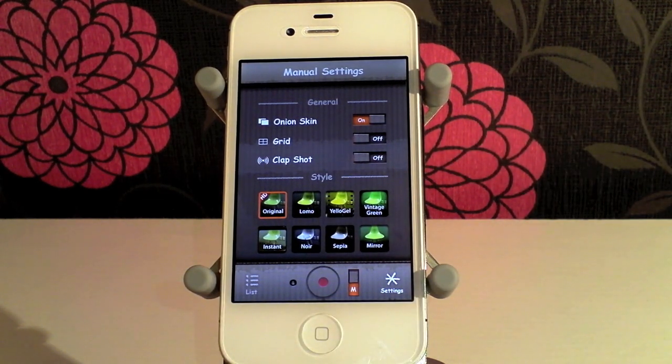There are also loads of different styles that you can apply. You've got mirror, sepia, noir, instant, vintage green, yellow gel, lomo, and original. And original comes in HD.